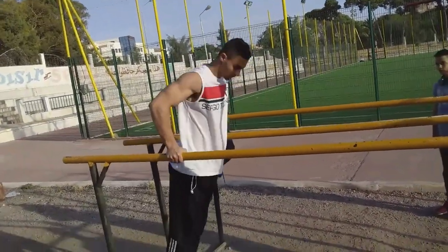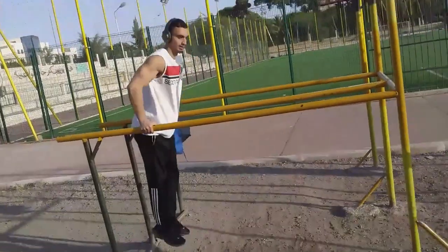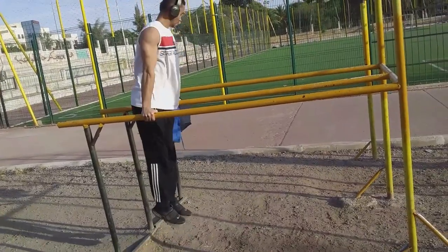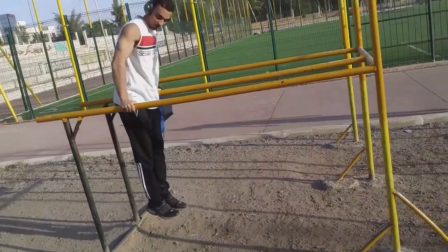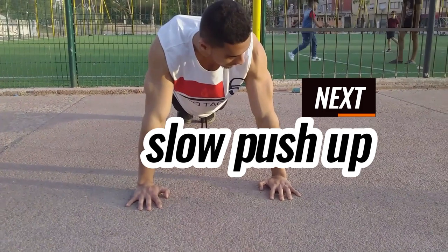After you're done with push-ups, you're going to go to dips and use full range of motion just like the push-up. You're going to do 12 to 15 reps, 5 to 6 sets — as many as you want, it's optional. I do sometimes 5 sets, sometimes 6 sets — it depends.